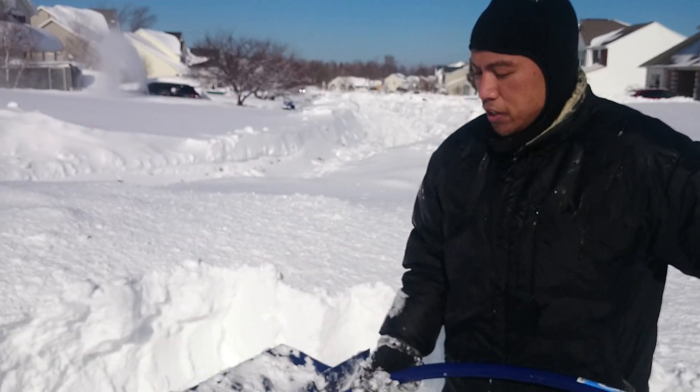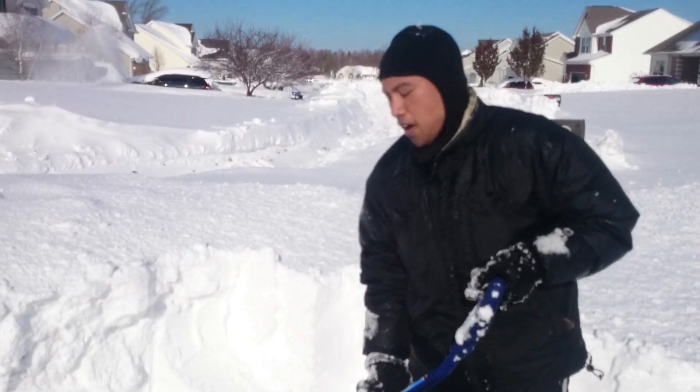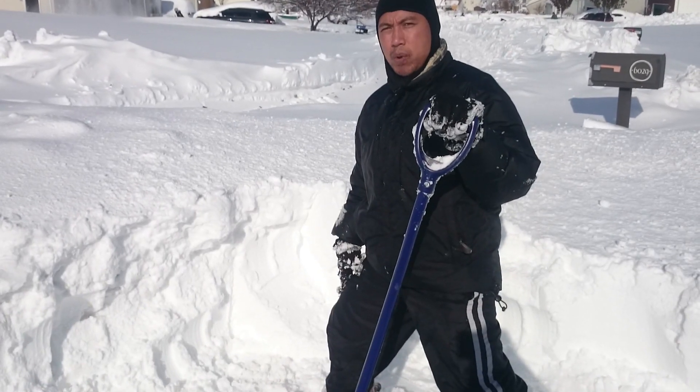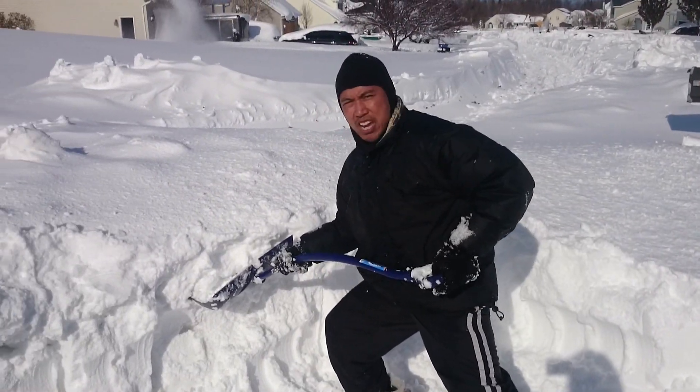The first thing you want to do is make it more of a workout. You don't want to use your back — you want to use your legs. You want to lunge into it because your leg is designed to accept weight, not your back. You don't want to shovel like this; you want to lunge in.